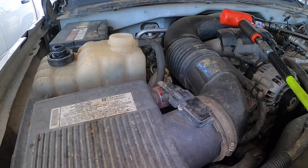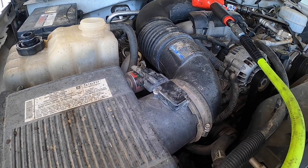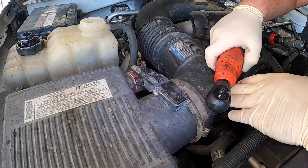First we're going to take the air box out. There are eight millimeter bolts up here, and then an eight right here.